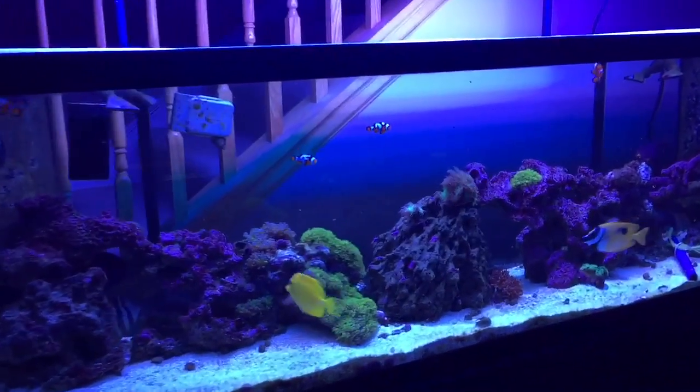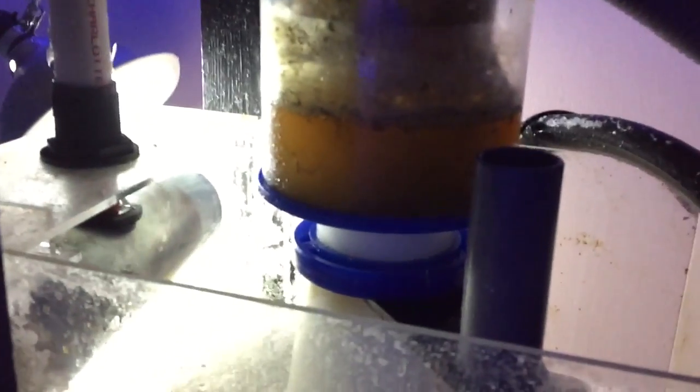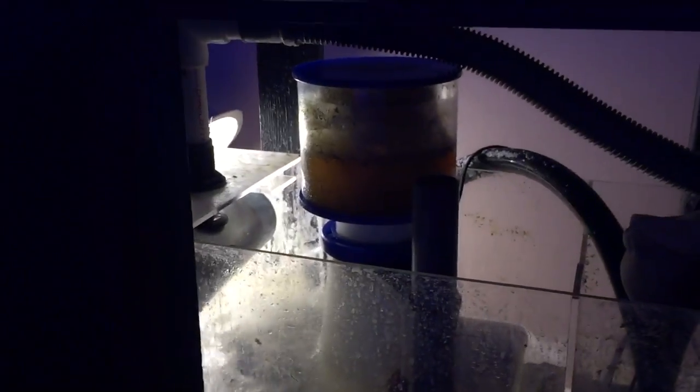Let me show you underneath — it's gonna be a little loud because I'm gonna open the doors to show you what's in the sump. So that's my eShopps cheap little 15-gallon sump. There's my eShopps S200 skimmer. The water comes in from both overflows, goes through my three-inch clear router tube which is filled with foam — that takes out a lot of debris. Then I have another foam or filter floss here to catch the rest.